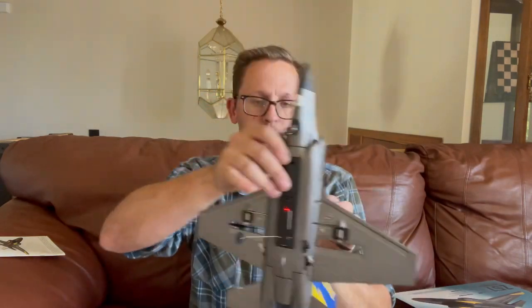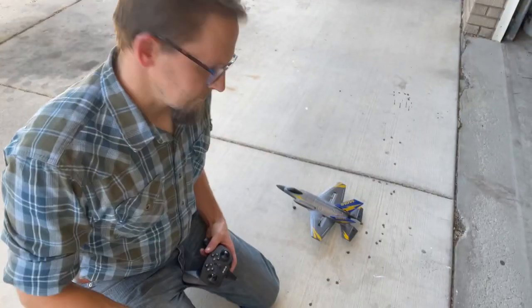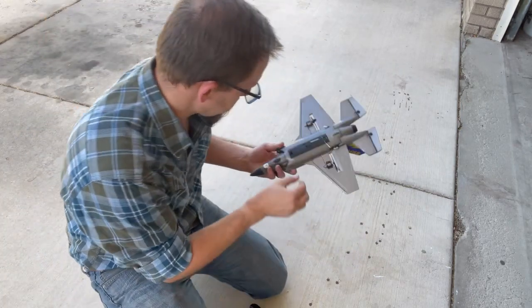We're good there. We'll get everything all set up, take it outside, and get it on a runway of sorts — get that takeoff going. So we have the plane here on the driveway. Go ahead and turn it back on here.